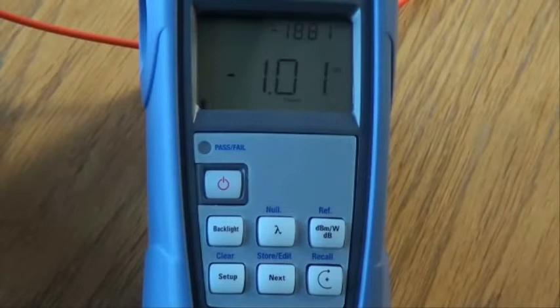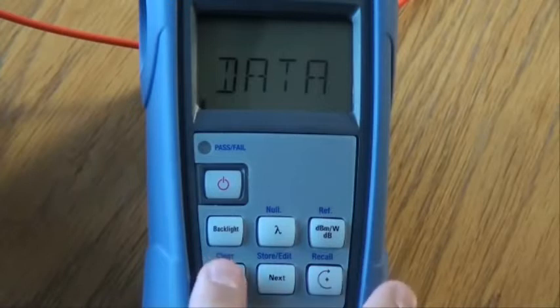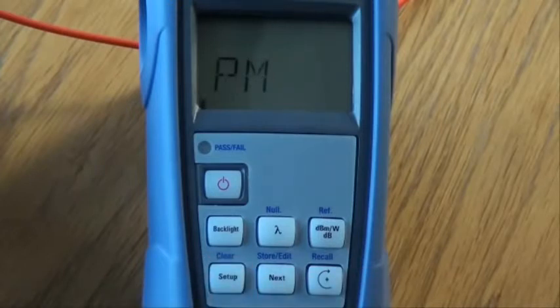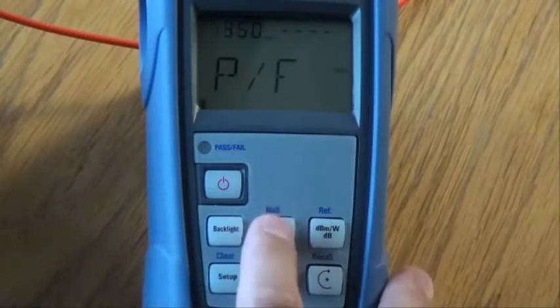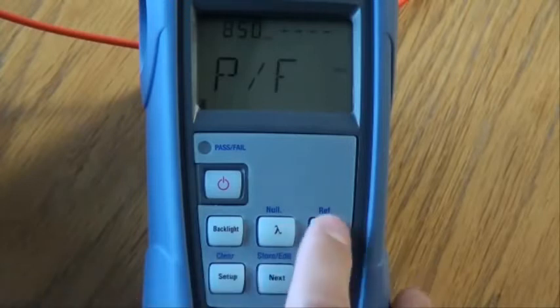We will now see how to store a pass-fail threshold. From the normal operating mode, press setup to cycle through the available menus. Select the power meter menu and press next to enter the pass-fail setup. Using the wavelength key, select the desired wavelength for which to set the threshold. Press the reference key to switch between setting a reference for power in dBm and loss in dB.